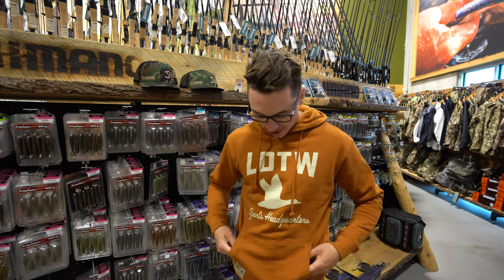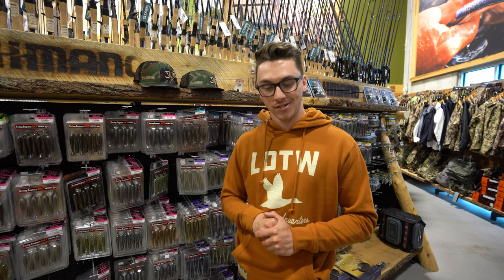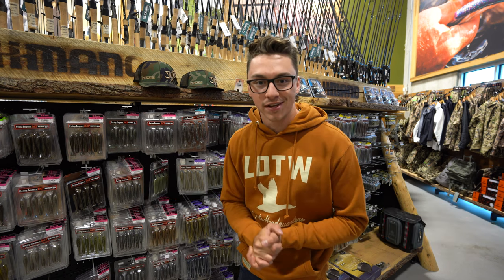Also, one more thing guys — we just have our OG sweaters back in stock. There's gonna be a link in the description down below if you wanna shop for yourself in lots of different sizes. Let's dive right into the video.